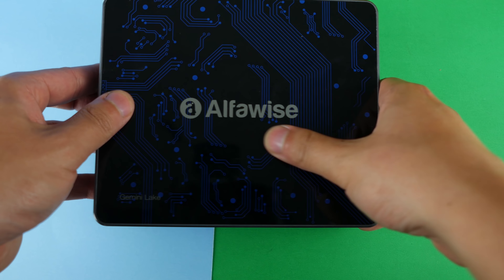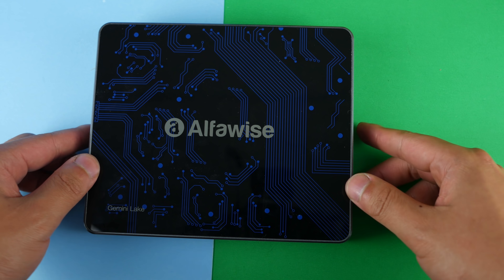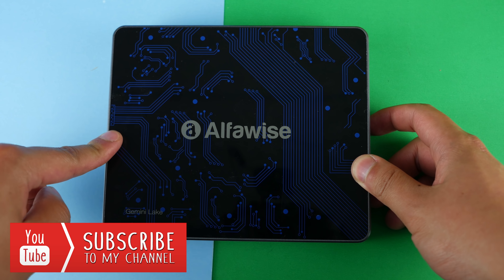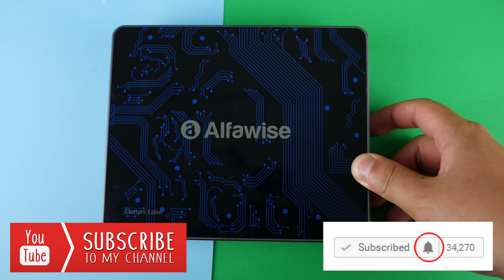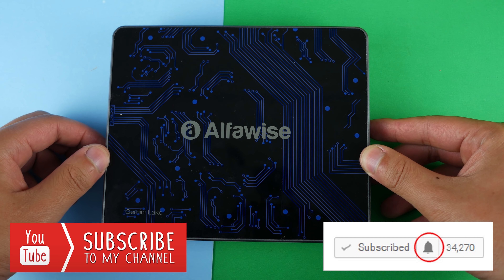That was a quick unboxing and overview of the AlphaWise T1 new Gemini Lake mini PC. I will have a full review of this device coming up very soon. Make sure you are subscribed and hit that notification bell so you're notified of the latest videos. Thank you so much for watching and I'll see you guys in the next one.